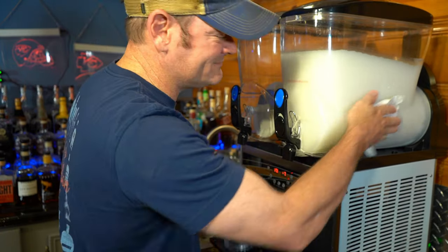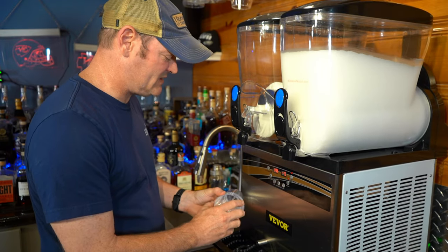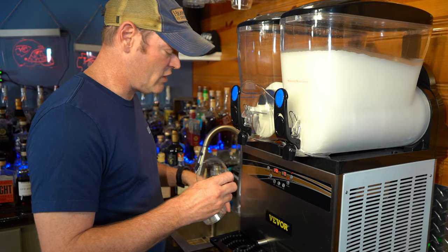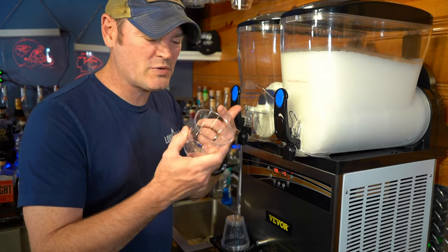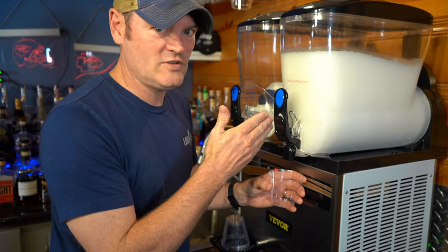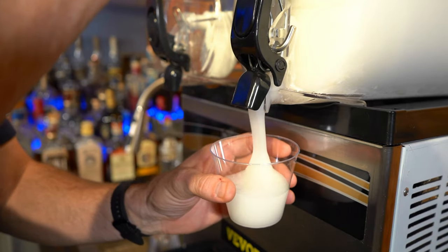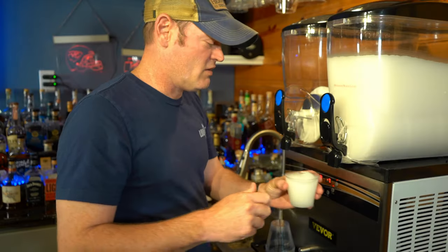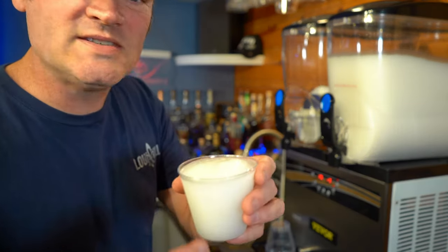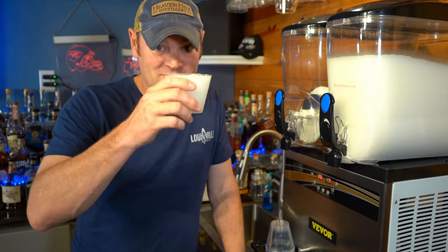Time for the moment of truth! If you guys don't have your own cups, get them — these are the perfect size cups for slushies. Look at that — just a wet snow consistency. You gotta love a slushy. Let's see what it tastes like. Cheers!